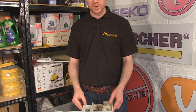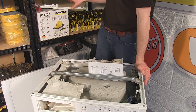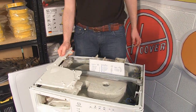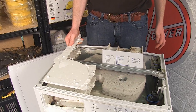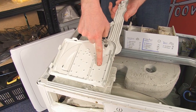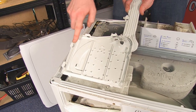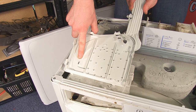If you've given that a good wash and it's still not siphoning away, it could be that there's a problem with the jets inside the detergent drawer housing. Using a new detergent drawer cover — if I just flip that over — you can see the jets that feed the pre-wash compartment, the main wash compartment, and just the one jet that feeds the conditioner compartment.